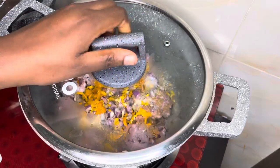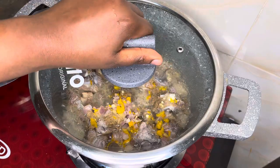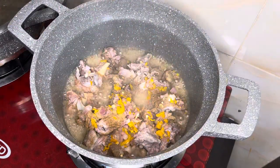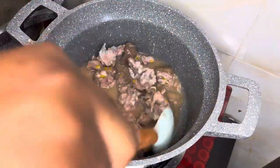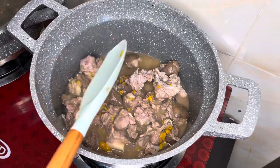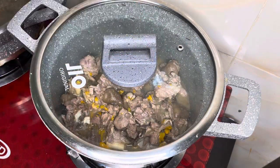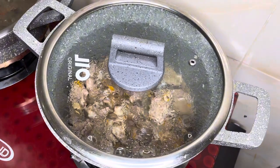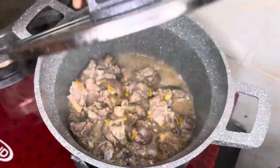Once you have added your seasoning to your goat meat, you cover it up and let it simmer. Take note guys, do not add any water — it would naturally just release its own juice and let it boil on that. This is to incorporate the seasoning into the goat meat. You cover that up and let it boil. All of the seasonings I use will be put in the description box, so please don't forget to check it out.